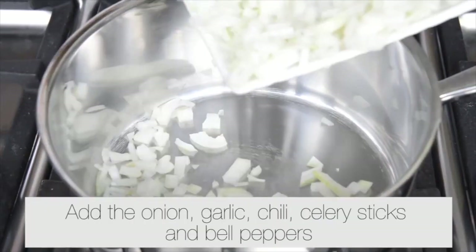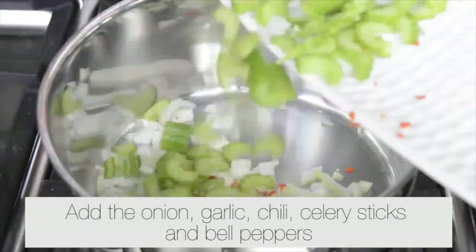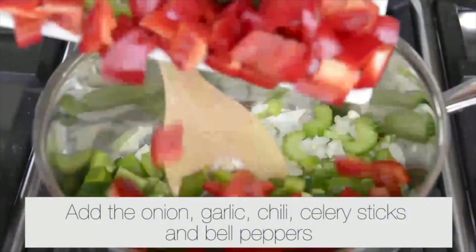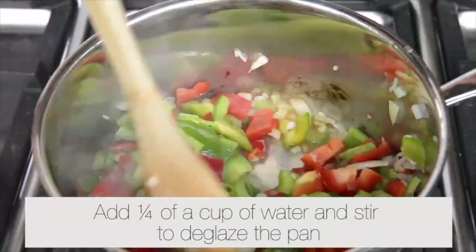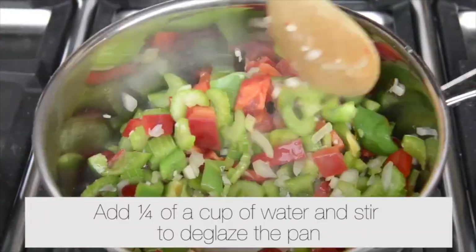Heat a pot over a high heat. Add the onion, garlic, chili, celery sticks and bell peppers. Saute until light brown. Add quarter of a cup of water and stir to deglaze the pan.